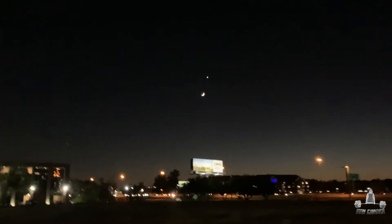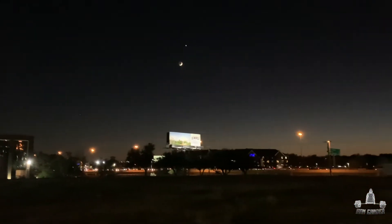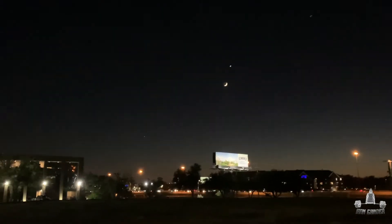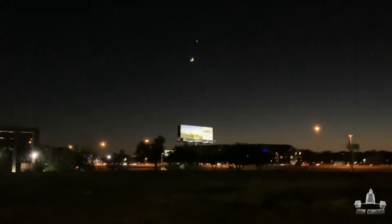Look at this moon y'all, look at this moon out tonight. So what's good, welcome back to another one. So it begins y'all — new journey, new shit. Day one of powerlifting.